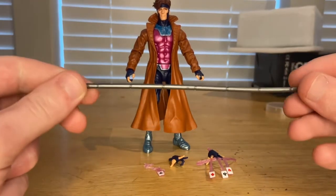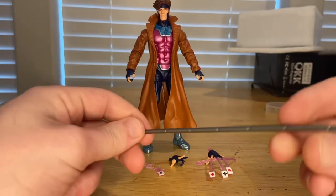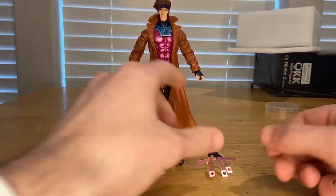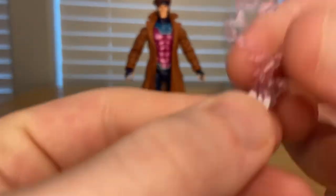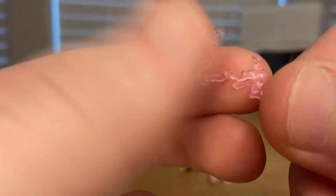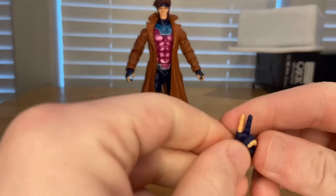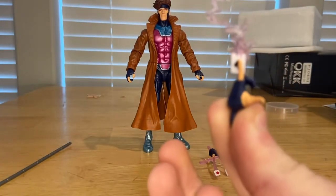First, he comes with this battle staff — I think we've seen this before with the Moon Knight figure. It's gunmetal gray, pretty cool. Then you get this card with little flame effects in pink translucent plastic. You get the spades on the front and more detail on the back. You just have him hold it, and there's an extra hand where it looks like he's holding it between his fingers — just like that.